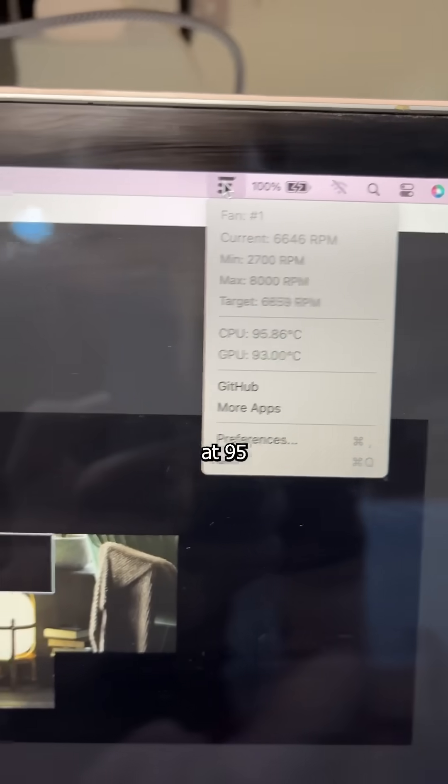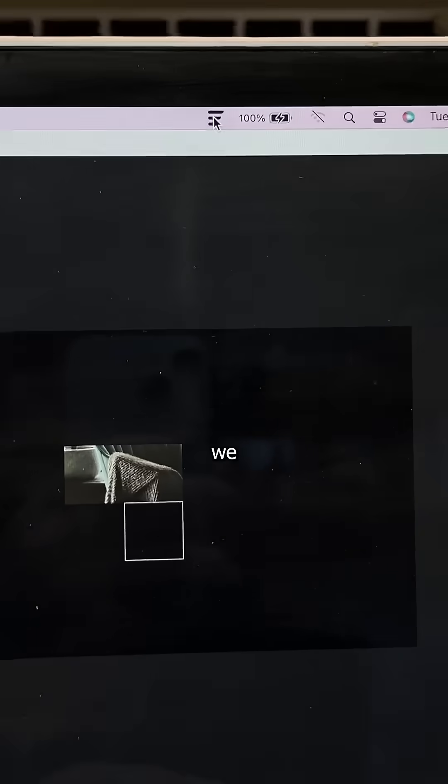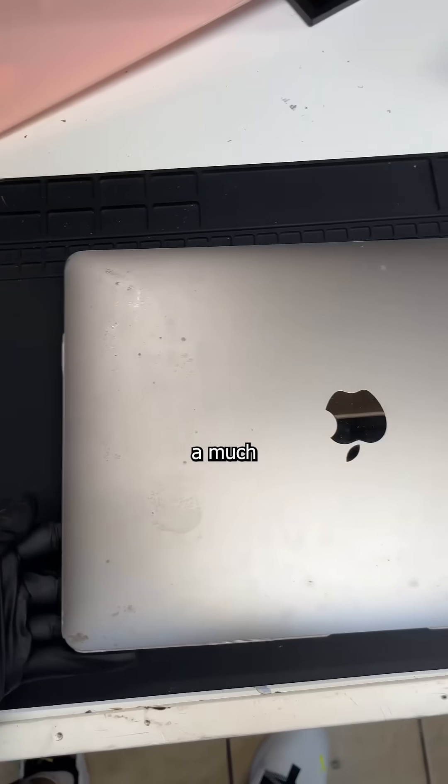So before repasting, we spiked at 95 with a result of 140. And after, we spike at 93 with a result of 175 — a much welcome improvement.